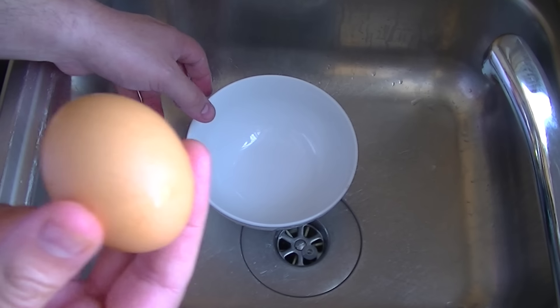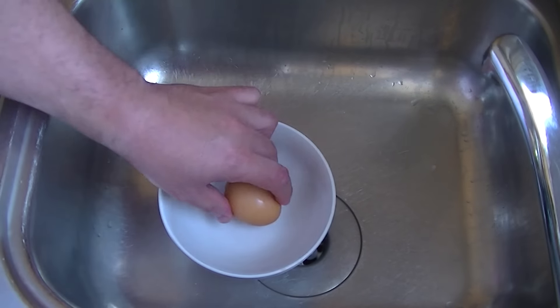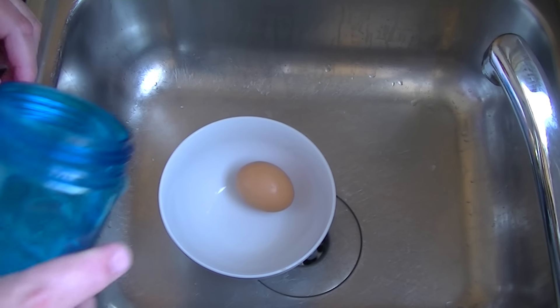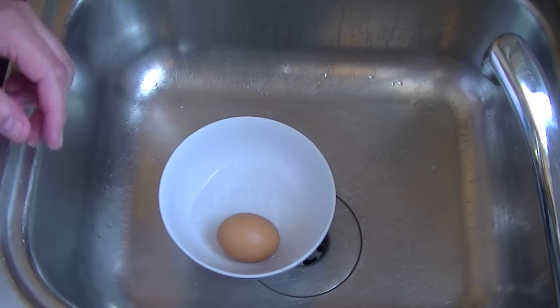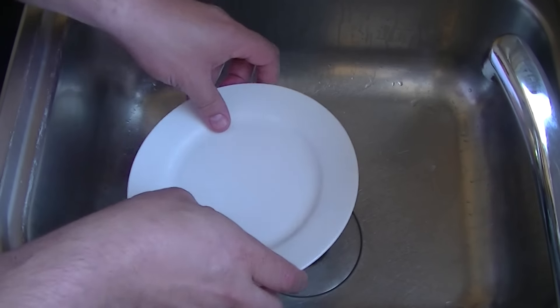You take one hard boiled egg, you take one bowl, you put the egg in the bowl, you pour a little bit of water into the bowl like so. You then take a bread and butter plate and cover the lid.